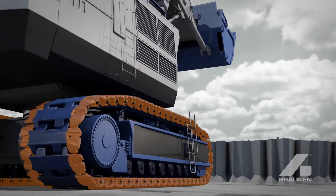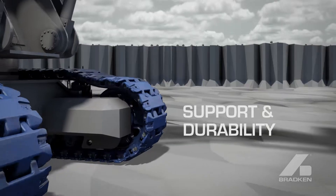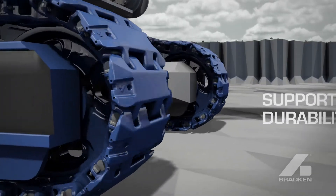Redesigned and strengthened, our Grouser wingtip provides greater support and durability in uneven pit conditions.